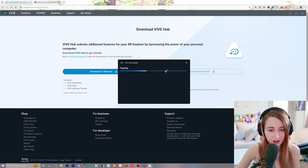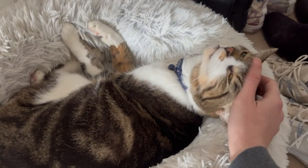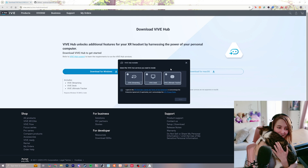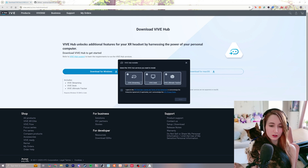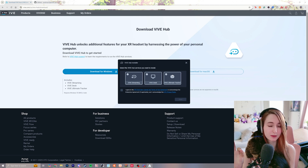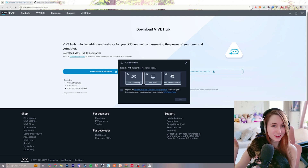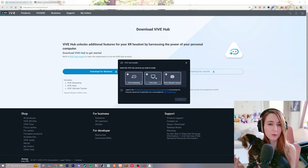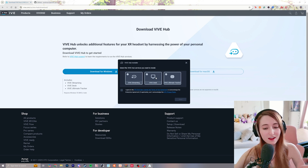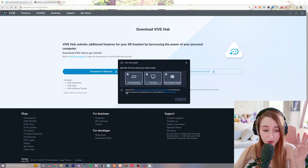Open that EXE — it's going to take a while to prepare, so now is a good time to do something else. There are three different options: the first is Vive Streaming, which lets you reach 120Hz and is highly recommended for intense PC VR gaming. Vive Desk is a mixed reality way to see your desktop — a great productivity app. And the Vive Ultimate Trackers are a way to get full body tracking with the Vive Focus Vision as well. You can check or uncheck whichever options you want.